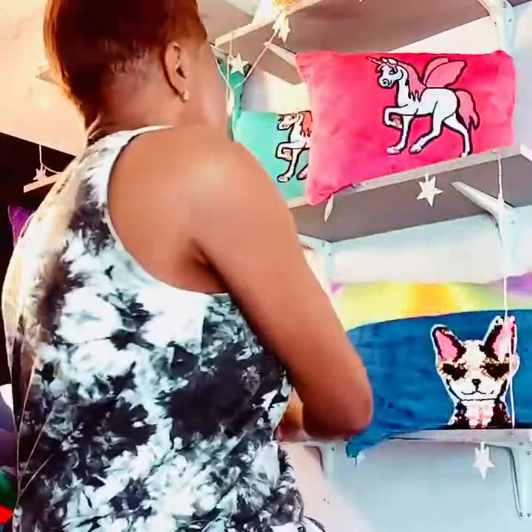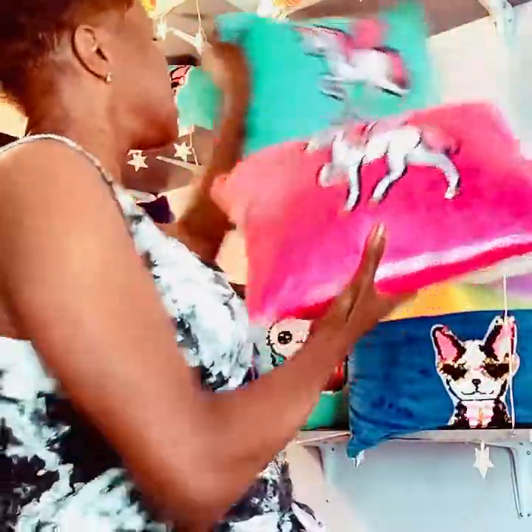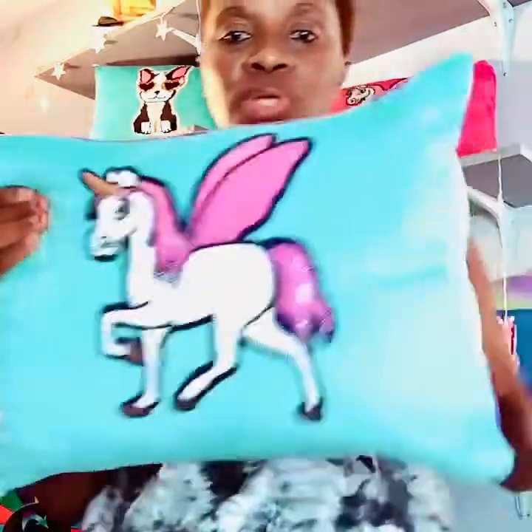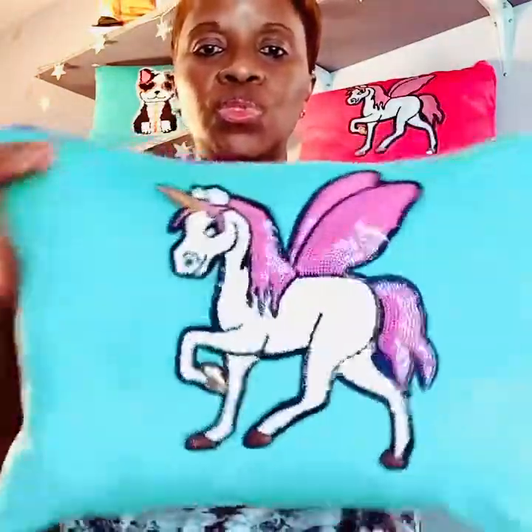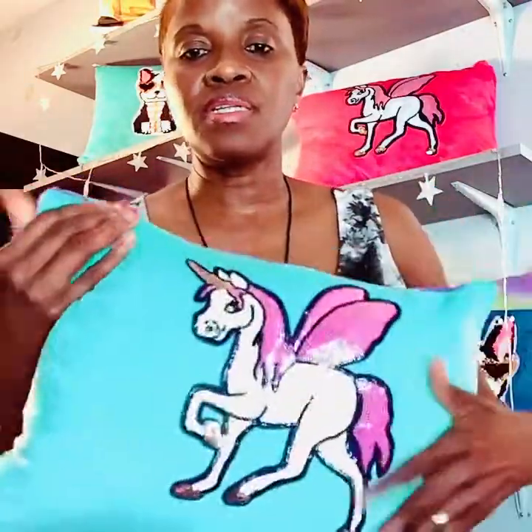We also have the cat cushion — it doesn't have a pocket, but it is flip sequin. All of them are very therapeutic and relaxing. This one is teal. And we have ones with two different colors — teal and purple. This fabric is minky soft. It's very pretty. This one is just sequins, not flip sequin.